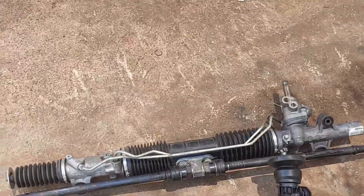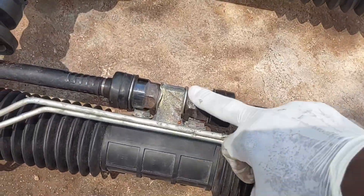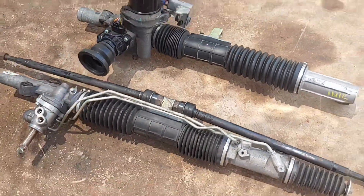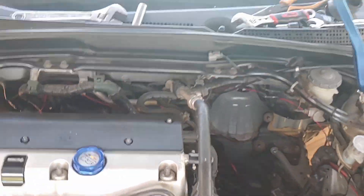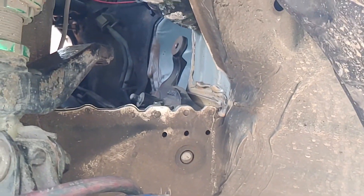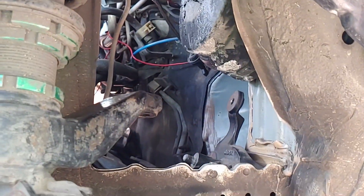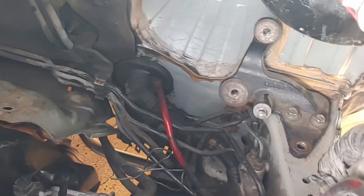All right, the rack and pinion is out and that was a real pain. I would advise you, if you can remove the inner tie rod ends before, it will make it much much easier. It's out right now. I took it from the side — I just partially pulled the splash guard out of the way and then took it through this little passage. Now I'm going to remove that bracket and replace it with the electric type. I'm going to do a side-by-side comparison.